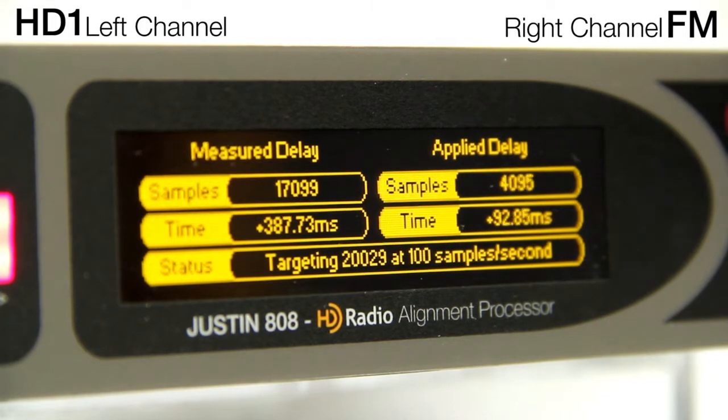For best accuracy, we apply the correction gradually, as each change takes time to propagate through the HD1 signal chain. Listen to the Justin 808 as it finishes the alignment process. Notice in the status bar how the FM and HD1 channels come into alignment.